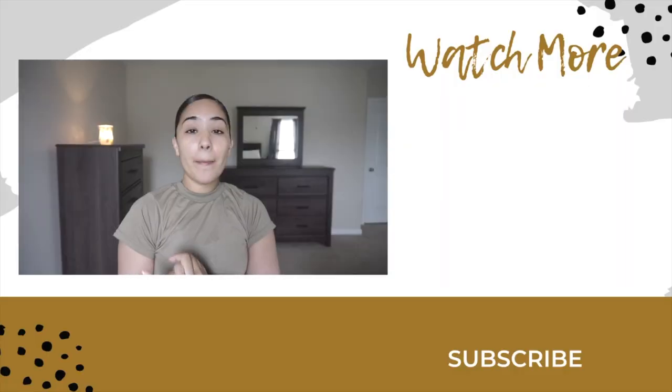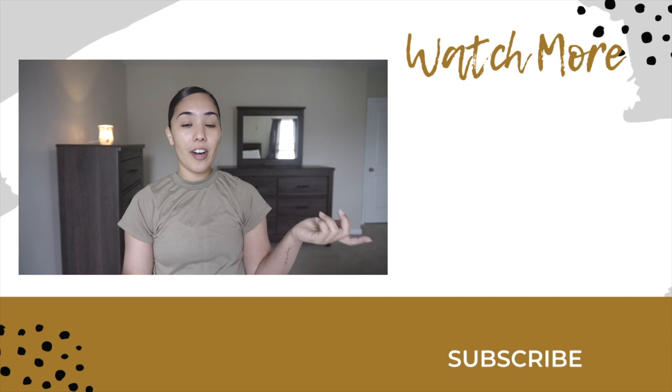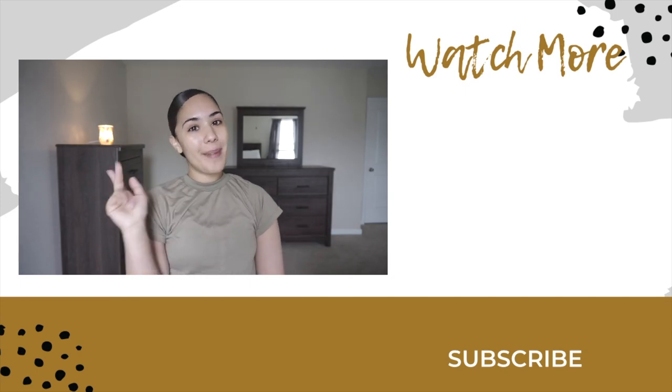Thank you for watching. Go ahead and give this video a thumbs up if you liked it, comment below any future videos you would like to see, share my channel with everyone, subscribe if you haven't already, and until next time — bye guys!